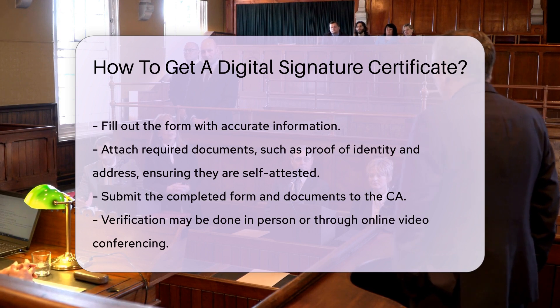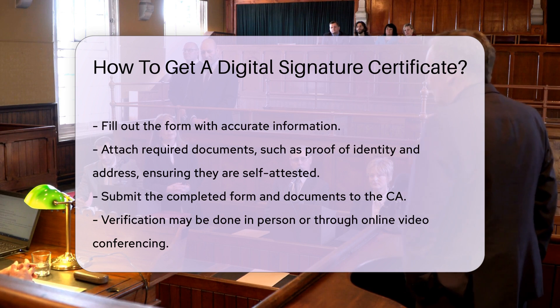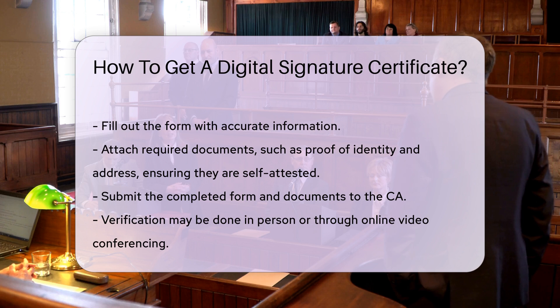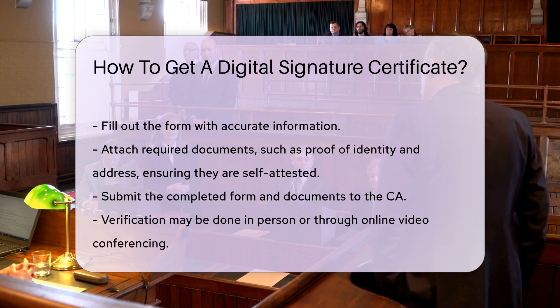Submit the completed form along with the required documents to the CA. You may need to visit the CA's office in person for verification. Some CAs offer online verification through video conferencing.